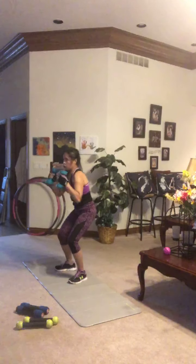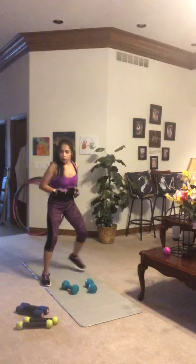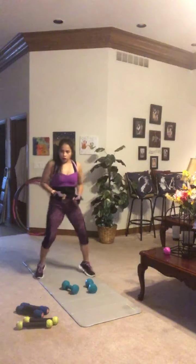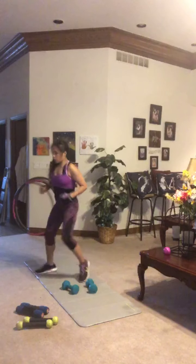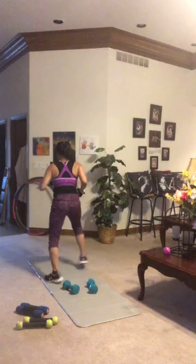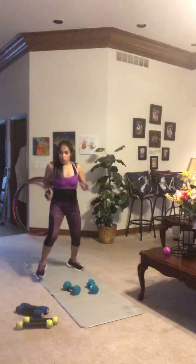Set the hand weights down for a footwork move: forward and back jump. I'm going to jump on the balls of my feet; the modified version is a one-two-three-four stepping forward and back. You decide if you want to do the jump or the step. Hot feet — like you're stepping over an invisible line. My version is higher impact, so choose accordingly for your knees. Keep a little bend in those knees. Five seconds — fight to the end.